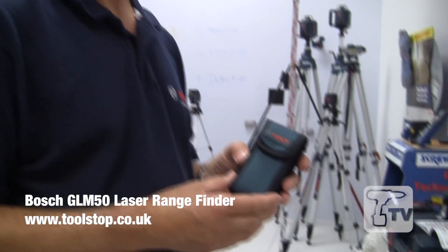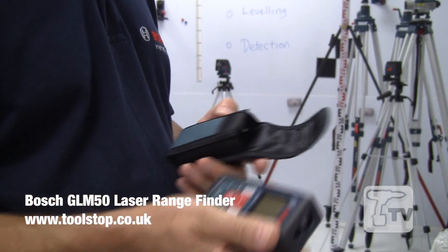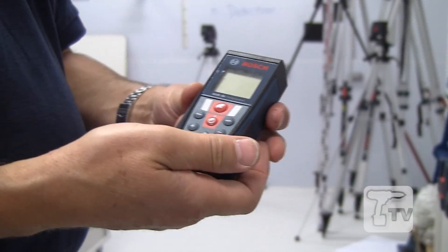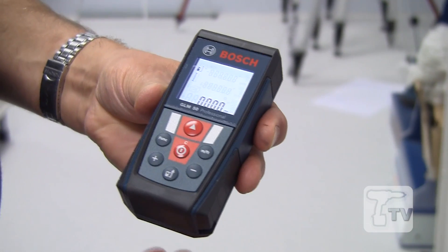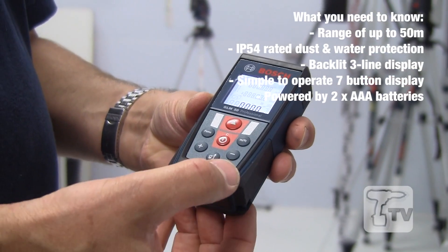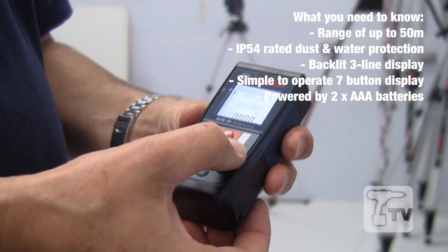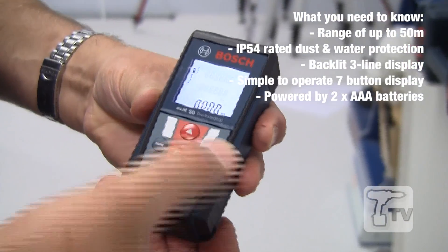Hello, it's Eric from Bosch again, and this time I want to show you the GLM 50 — the pocket-sized 50-meter laser rangefinder. It's extremely easy to operate, not too many buttons to contend with. It has a nice bright large LCD backlit display, and you can change from meters or, if you like to work in feet and inches, you can do the imperial stuff as well.